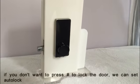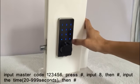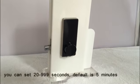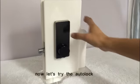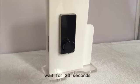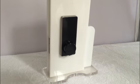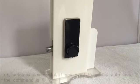If you don't want to press the pound key to lock the door, we can set auto lock. Input master code, then press pound key, input 8, then pound key. Now input the auto lock time — I just set 20 seconds, then press pound key. You can set 20 to 999 seconds; the default is 5 minutes. Now let's try the auto lock. Wait for 20 seconds. Auto lock successful.